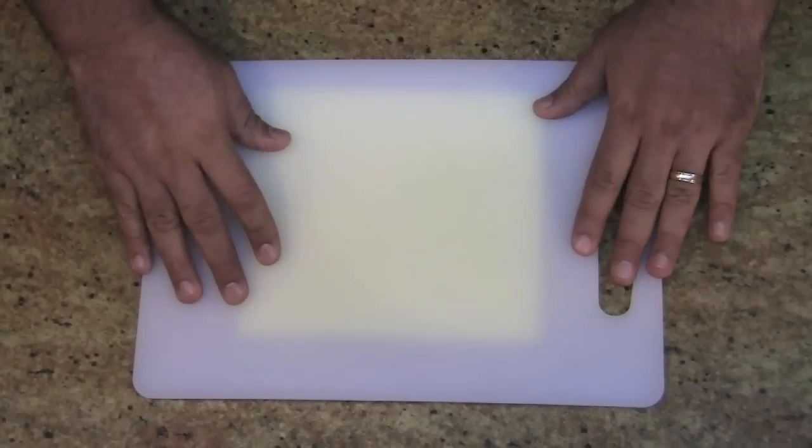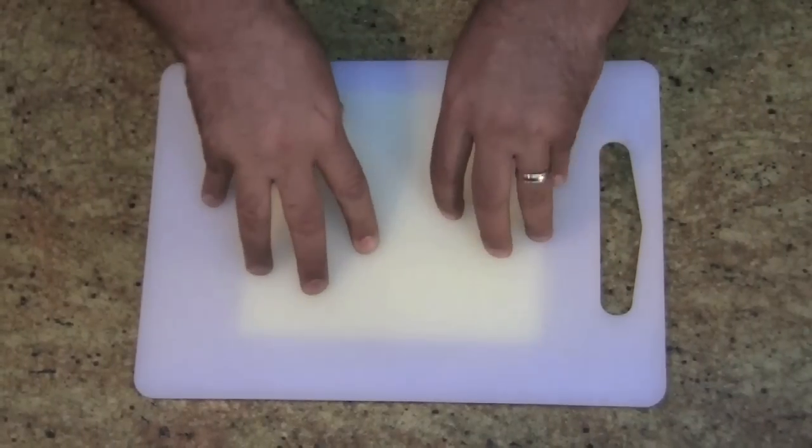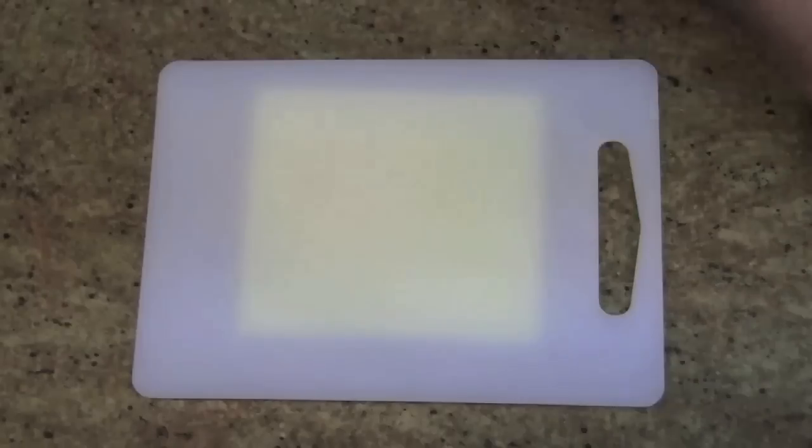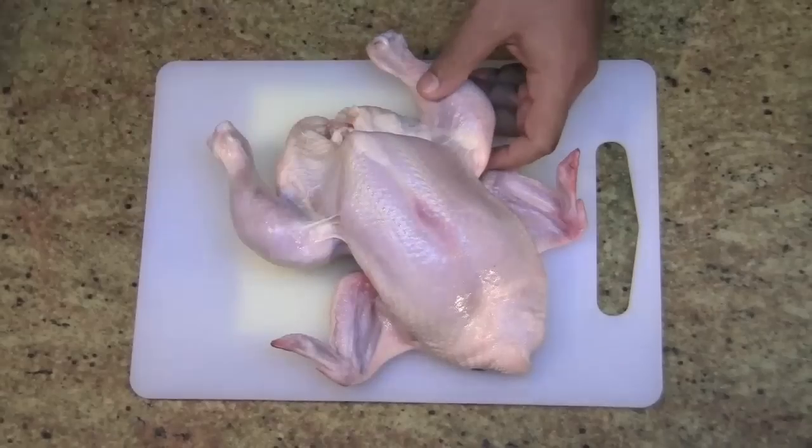This is what you need. I got my cutting board that I always use for my chicken, and I've got a sponge on the bottom of it so it makes a nice surface so nothing is going to move on it. Get your chicken, wash it, pat it dry. Let's get started.